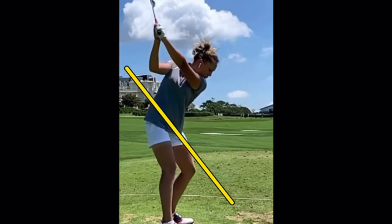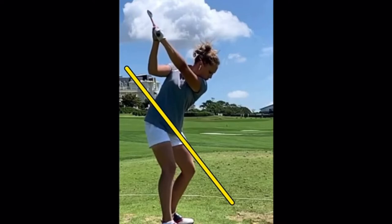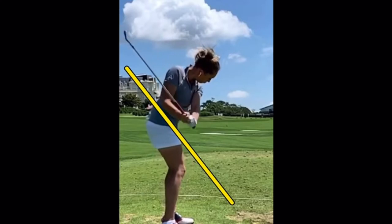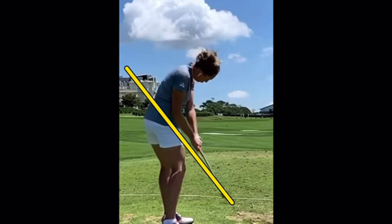Up to the top, club face perfectly square at the top. You'll see from the other angles just how well she rotates her body and keeps that extension through her arms. Now the lower body is firing, pulling the arms down, shallowing perfectly back to the swing plane, and you'll see the club right back on the plane at impact.